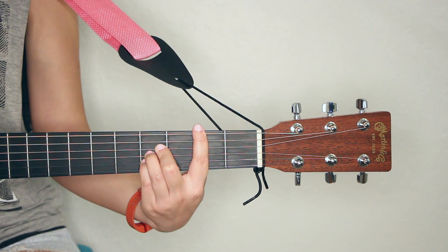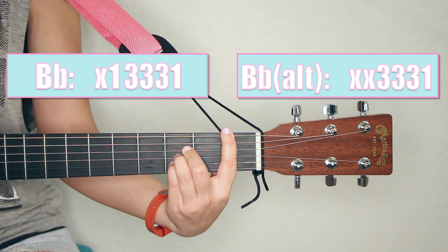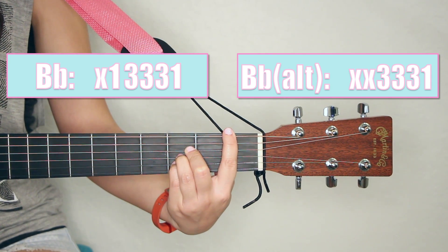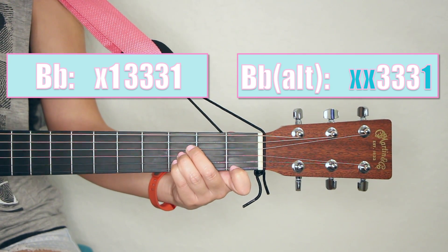For chords like B, this is really useful because even if you're playing B flat — which is just another fret down — it's going to be the same thing. To find your alternate fingering, you're just going to take your first finger and bar the top E string. So now you have B flat.